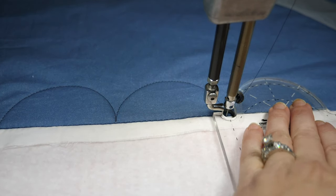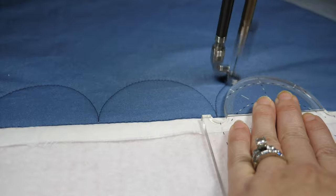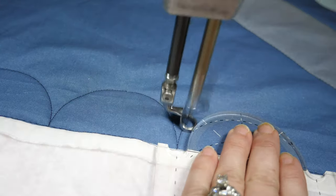Quilting along those curves can be a little tricky — you have to pay really close attention to the point of contact on the foot. But if you take your time, it's gonna look great.